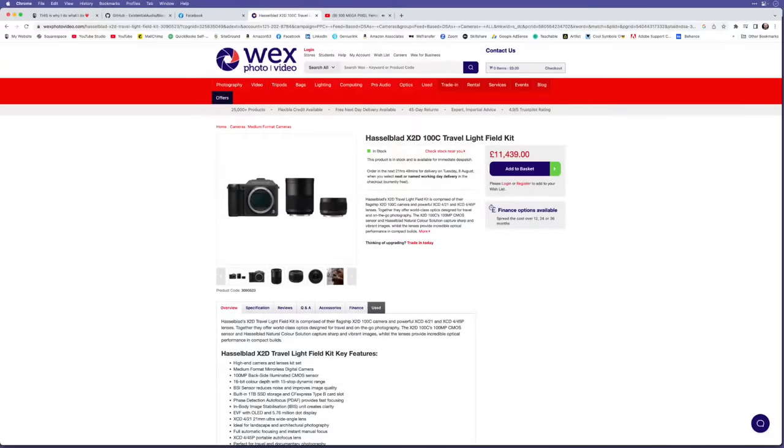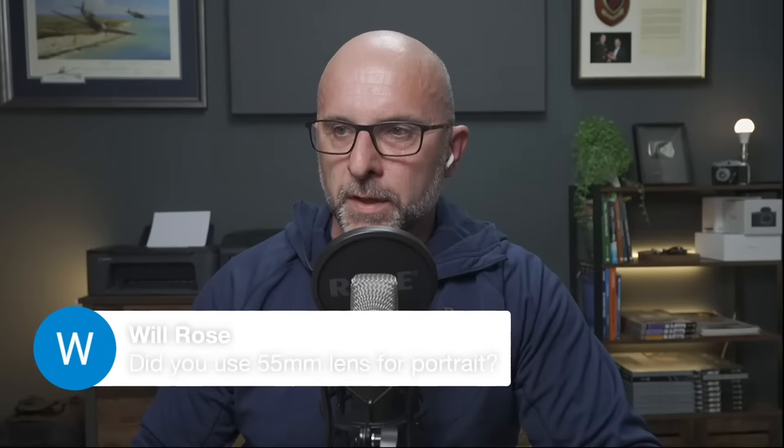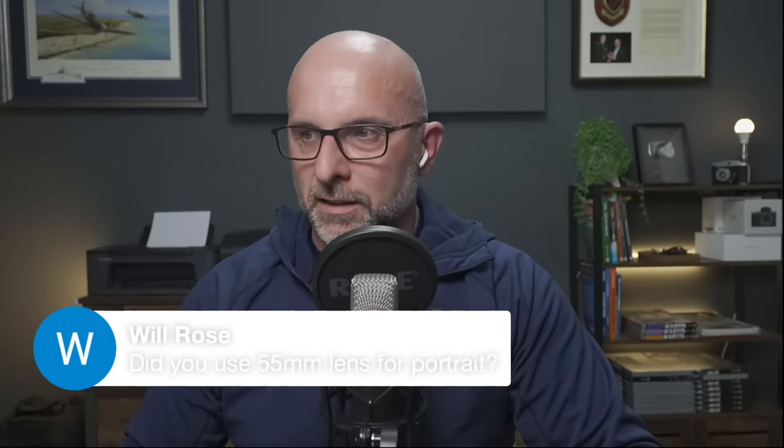Let's move on to look at the actual portrait and the lighting. Back to my Lightroom — as a reminder, this is the picture we're going through tonight. When I went around to do this shoot — it wasn't a paid shoot, it's something I wanted to do — I went with all my kit including soft boxes, because I didn't know what I'd need. Will Rose asks if I used the 55mm for the portrait — yes I did, the 55mm lens.